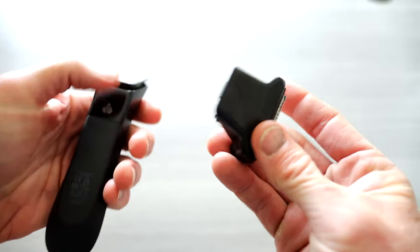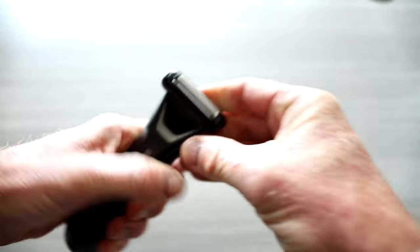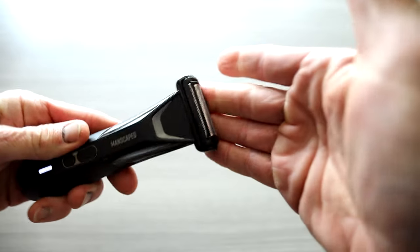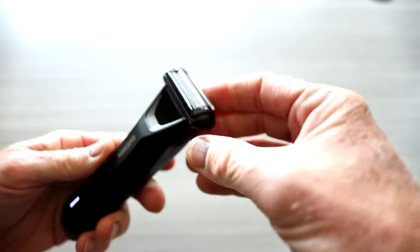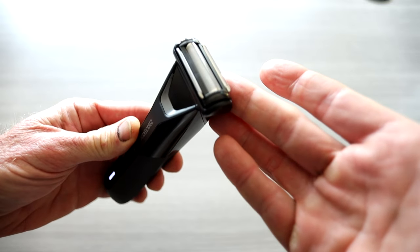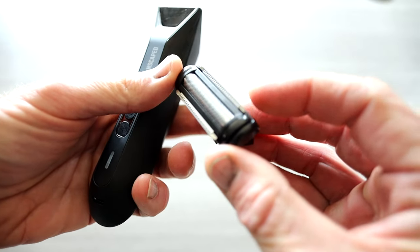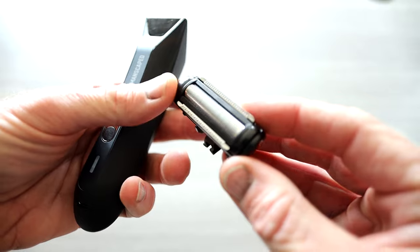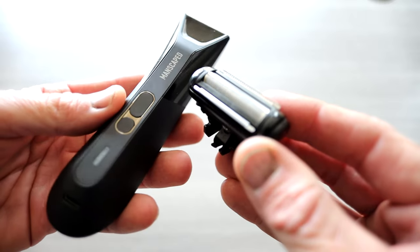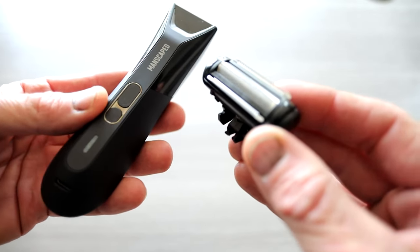And then lastly, your — I'm going to call it the electric shaver type of head unit. You actually have to pop off that blade, and then this one snaps on. This one, with safe blade technology, is going to give you a face shave or if you want to go super, super short on your body. A very cool new option with the Lawn Mower 5.0 that they haven't had in previous models. If you prefer just to use it down south, then check out their electric shaver, the Handyman, which I've also reviewed.